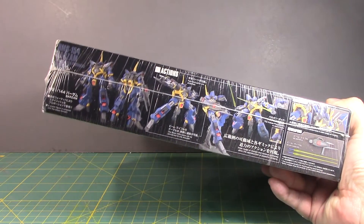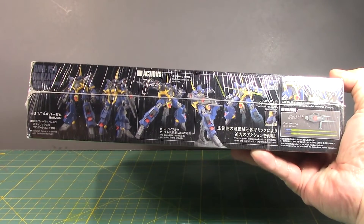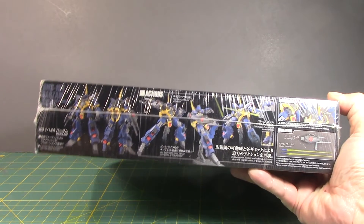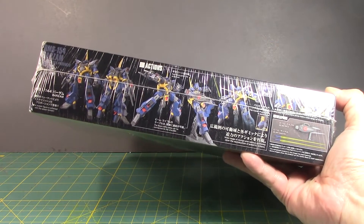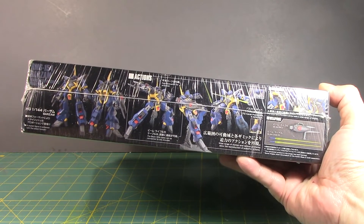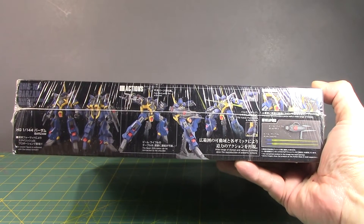The Barzam — it's a weird mobile suit. Based on the design and the simplicity, I have a distinct feeling that maybe we'll be seeing this as an RE kit. We got an RE-100 on the Dijeh, which was turned into a new updated high-grade version. I wouldn't be surprised if Bandai or Sunrise decides to bring this mobile suit back in future iterations of any series. They've got a frame here and they can build off from something else.